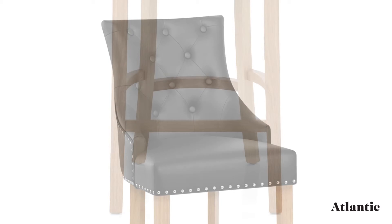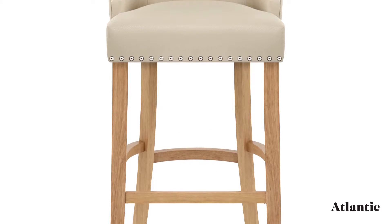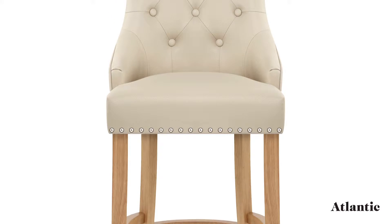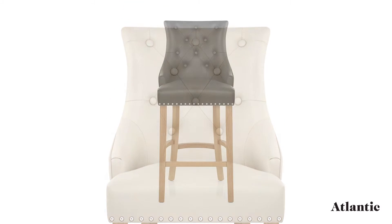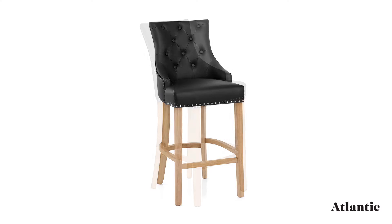Formed of solid wood, the forelegs are connected and strengthened by bracing bars that double as a footrest. Plus, a sleek oak finish adds classic charm. Fixed at the ideal height for kitchen worktops and breakfast bars, the frame is complete with protective floor pads.